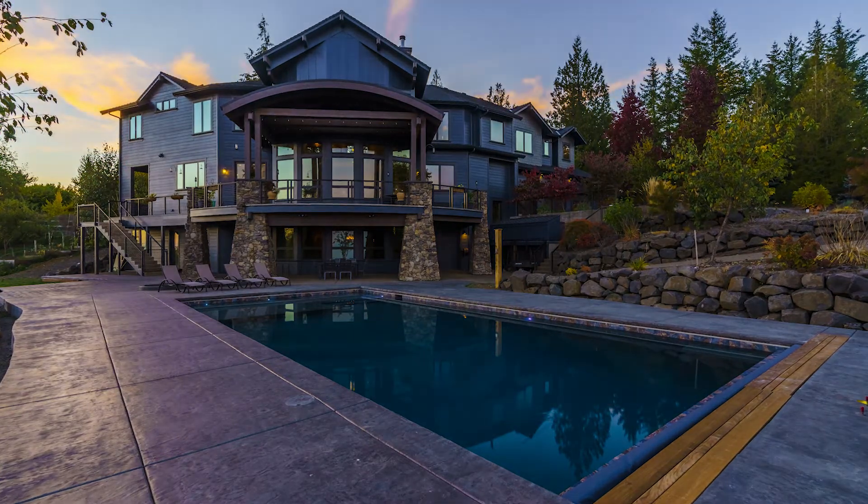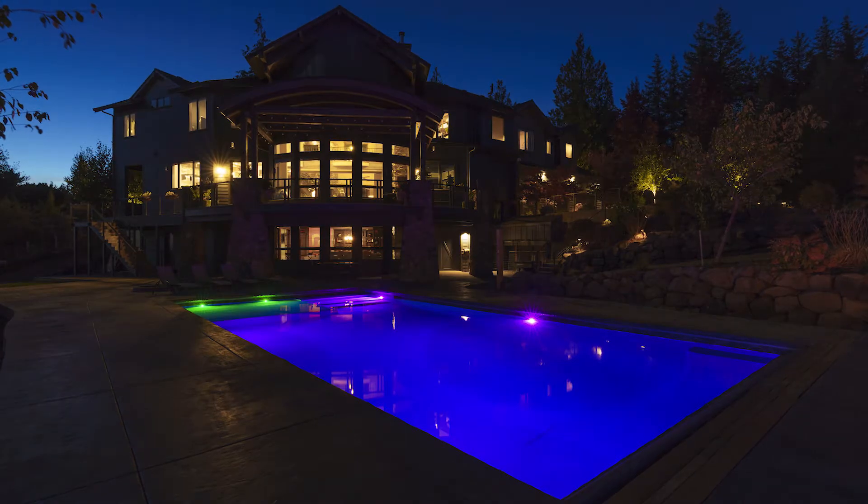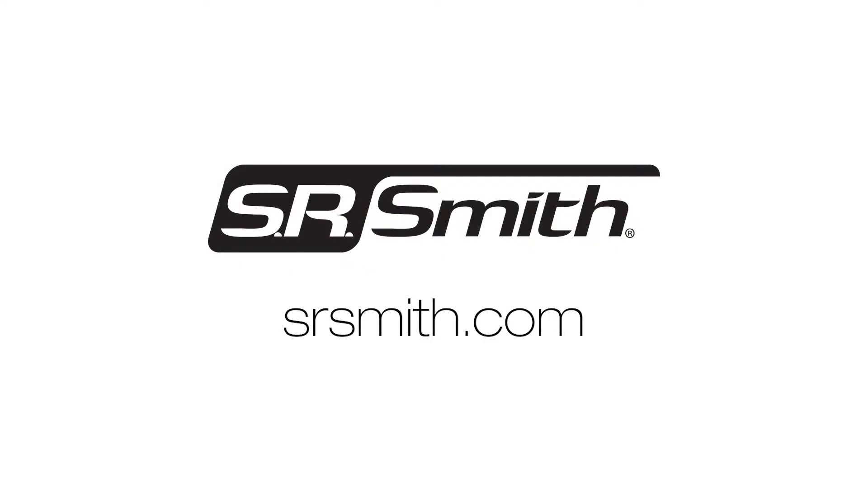Take your pool to the next level of custom lighting with the PoolLux Plus 2 Lighting Control, offered exclusively from SR Smith. To learn more about the PoolLux Plus 2, visit srsmith.com.